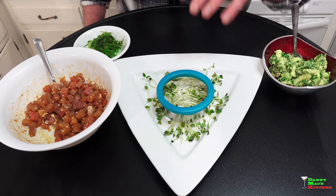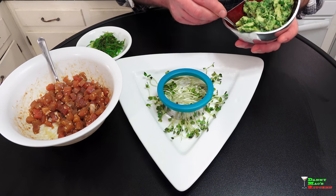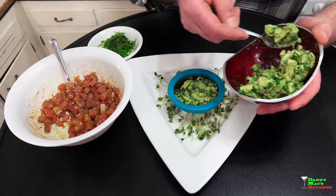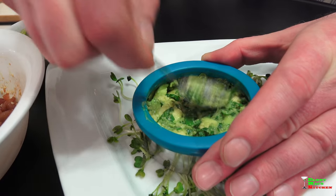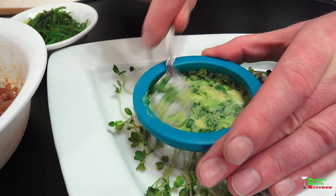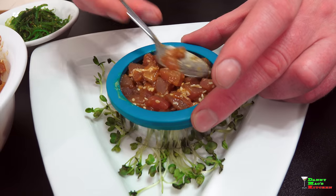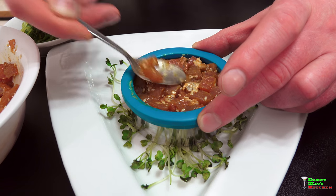Let's plate this up. I have some daikon radish sprouts on the bottom of the plate. I'm using a ring mold, which you can pick up at any bake shop or arts and crafts store — I got mine at Michael's. I'm going to start by placing the avocado down first, a nice little layer, and pat it down with the spoon. Then I'm going to place the seasoned tuna right on top. I can smell the sesame oil — it's amazing. I'm going to press this down so it's firm, then lift the mold off for a beautiful presentation.